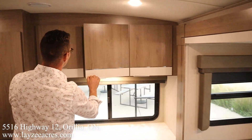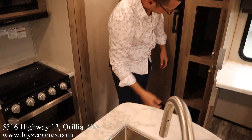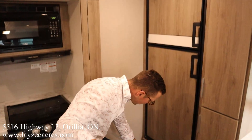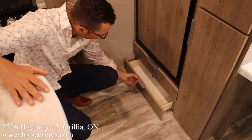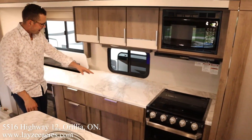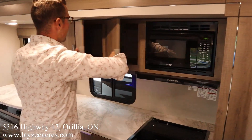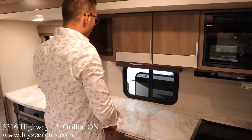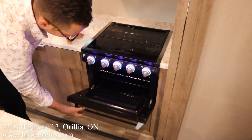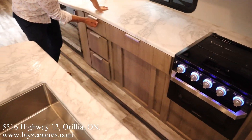We got good storage here. Our pantry location is right in through here. We have an eight cubic foot gas-electric fridge and then some drawer action in through here as well. Check out our kitchen — we have counter space for days: counter space here, counter space on our island, counter space at our desk, microwave, storage, storage, kitchen window, three-burner stovetop, blue LED lights, glass stove top cover, oven.